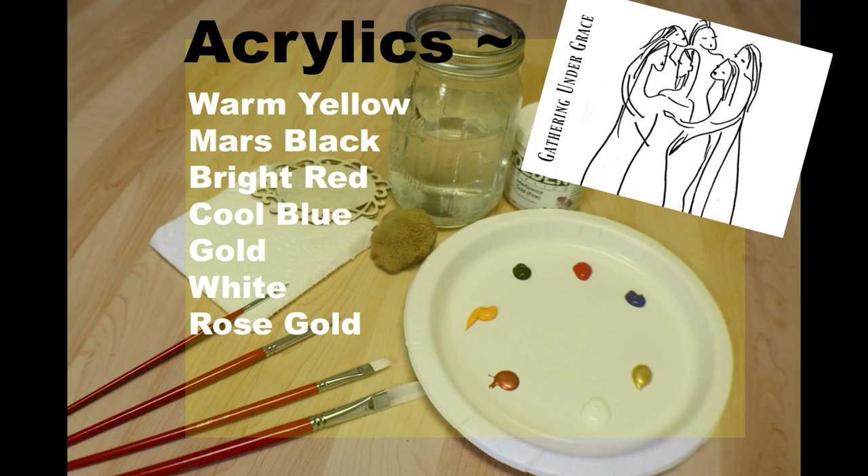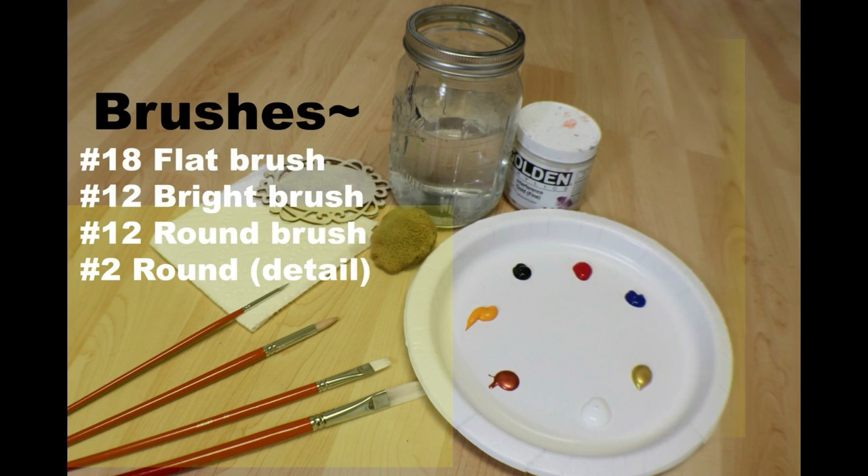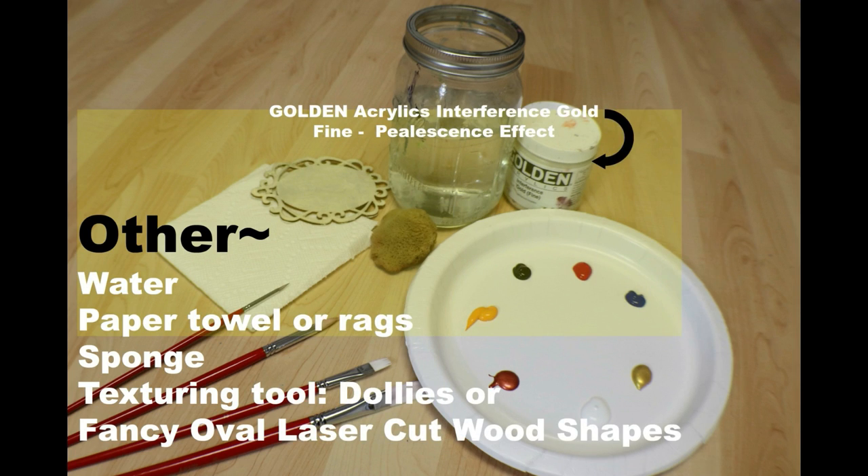Don't forget to print your stencil and a piece of carbon paper. The brushes I'm using are a number 18 flat brush, a 12 bright, a number 12 round, and a small detail round brush, number two. Other tools that you will need are a cup of water, paper towels or rags, a sponge, and texturing tools. I'm using either doilies or these fancy oval laser cut wood shapes.